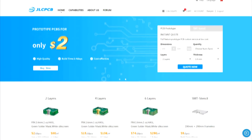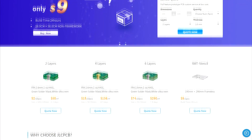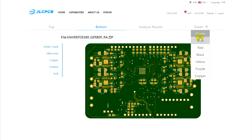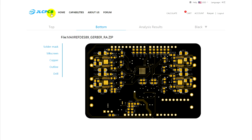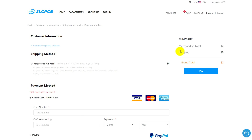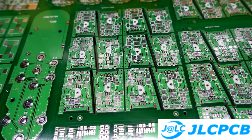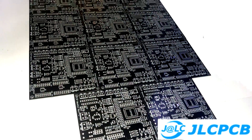One of the leaders in this area is GLCPCB. On the site you just need to upload the archive of your board. If needed you can choose any additional options, and that's all. The price starts from $2 for 10 pieces and there is free delivery for the first order. The link to GLCPCB will be found in the description.